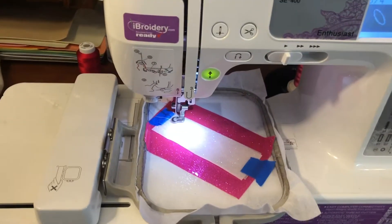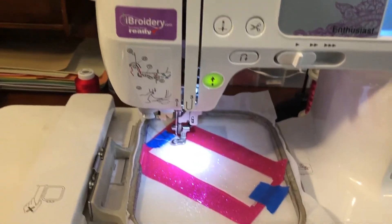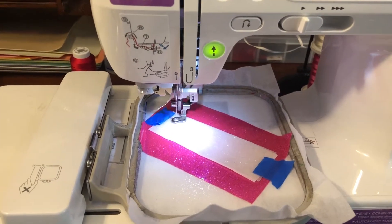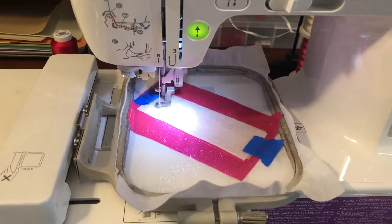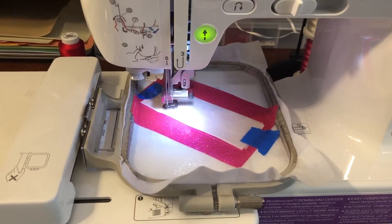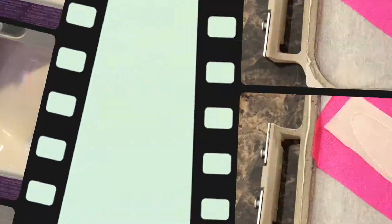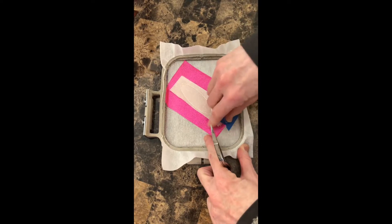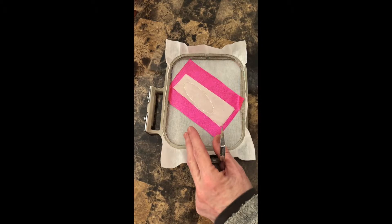Go back to the machine with the hoop on. The white thread is in the machine as well and we're just going to stitch out step three. This is going to triple stitch around and tack the applique. Once that's done, take the hoop off the machine, remove the tape, and cut out the applique.